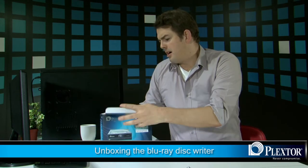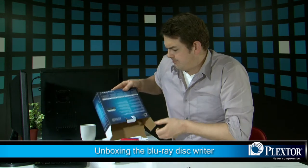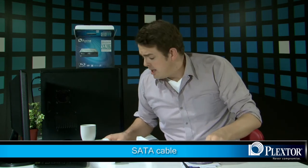Let's take a look at the PX-LB950SA. Opening up the box, here you'll see the instruction manual, your software bundle — we'll get to that later — your SATA cable — we'll get to that later too — and of course your screws that are going to help you install it into your console.